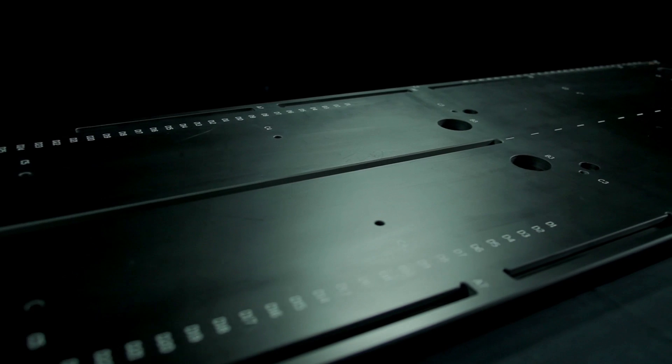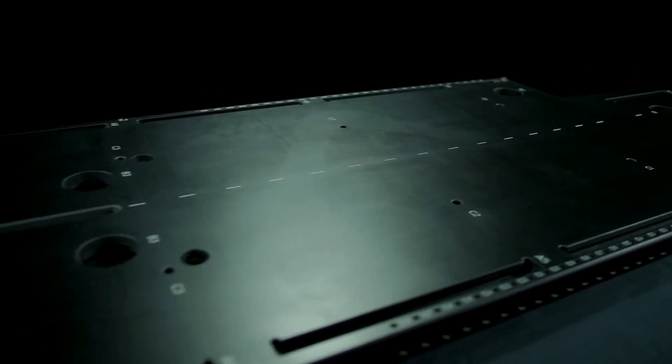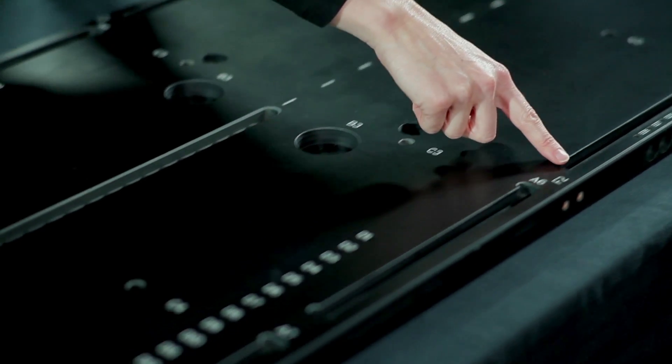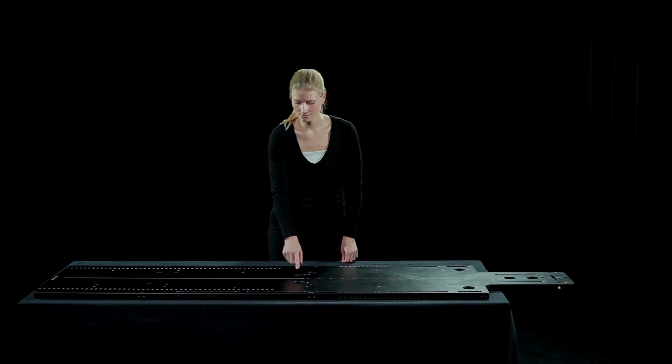The baseplate is made out of glass fibre, which makes it MRI compatible. It has different holes and engravings to index the SBRT accessories in a reproducible way. It also has a number of slots allowing a thermoplastic immobilization mask to be attached.